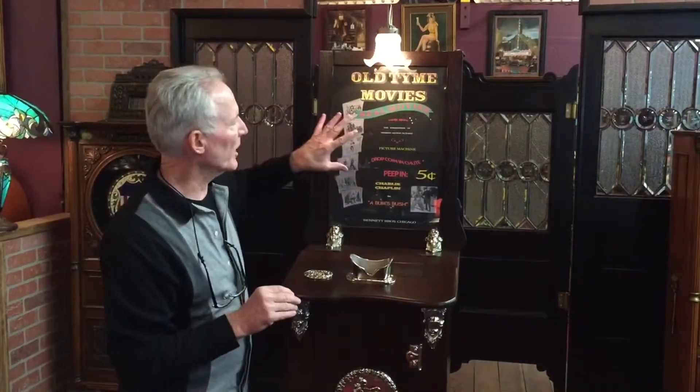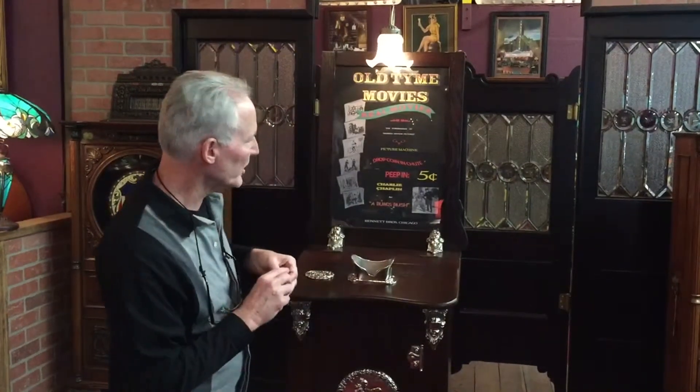All of the castings on this are cast iron, and they all went out and were nickel plated. Did a new nice award card, which matches the reel. It has a Charlie Chaplin reel in it — kind of a neat reel.